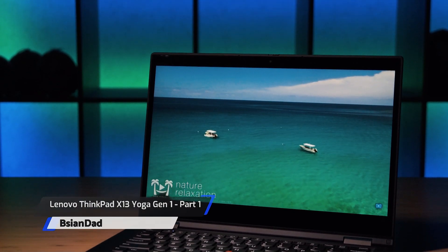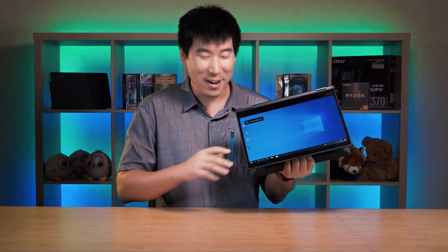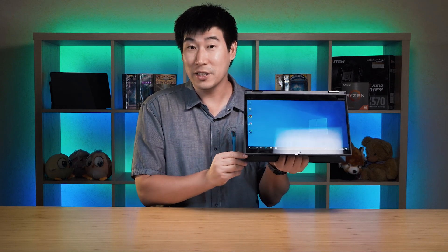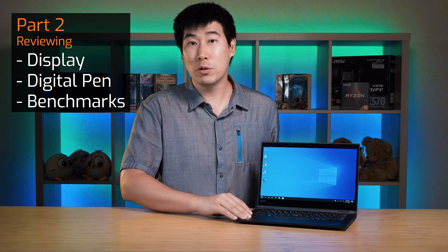Today we're going to do the in-depth review of the Lenovo ThinkPad X13 Yoga. It's a 13-inch business class laptop, and being a Yoga it means it's a 2-in-1, so it can actually convert to a tablet. You can flip the screen around, and it also has a nice party trick — on the bottom is a garage pen, so you can pull it out, take notes or do some drawings, and pop it back in. It garages into the laptop itself so you won't lose it. We're going to look at temperatures, fan noise, features, and of course performance, with timestamps so you can skip to the sections you're interested in.